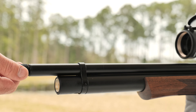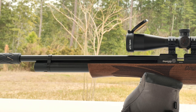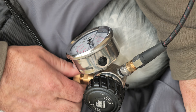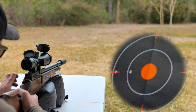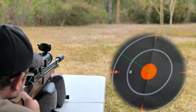This rifle has 1½-inch by 20 threads in the front, allowing for the moderator of your choice. Pictured here is a Zero-D. To fill the rifle, you just turn the dust cover in the front and it exposes the fill probe hole. The Revere sports a 162cc air reservoir that has a maximum fill pressure of 250 bar, giving you about 40 shots in .22 at around 30 foot-pounds of energy.